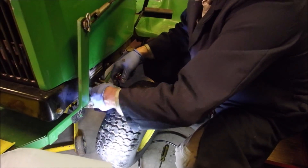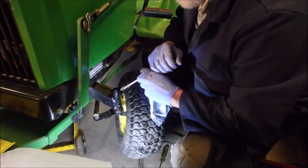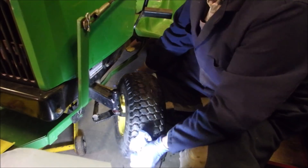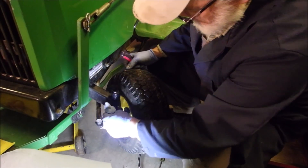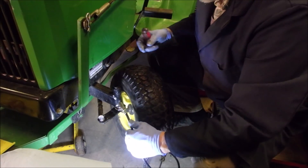I just want to make sure that is in there. There we go — wipe the existing grease off and we'll pump some in.